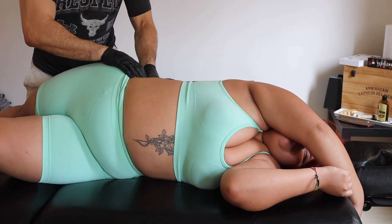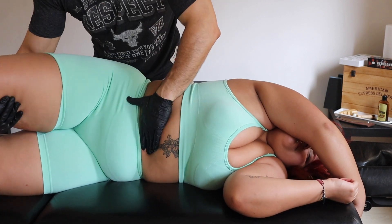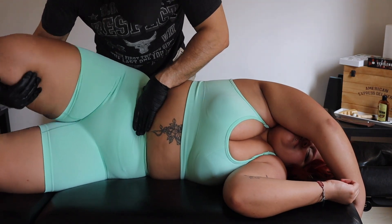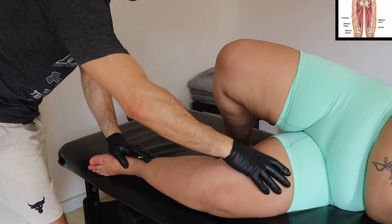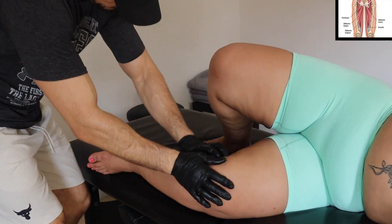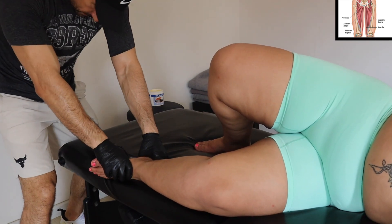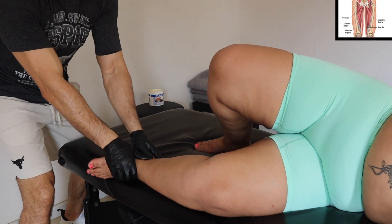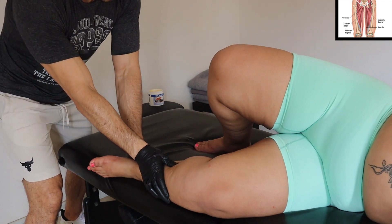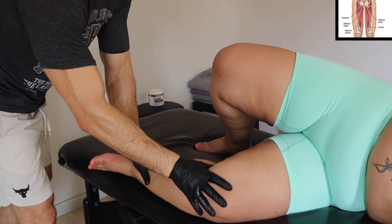Now we are putting the client in a stretch position so we can work on the QL. I try to look for the iliopsoas but the camera changed. Working on the adductor — the inner fascia that goes all the way from the base of the foot all the way up, working into the soleus, going into the adductor longus.